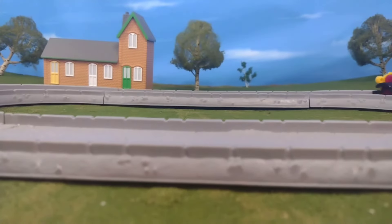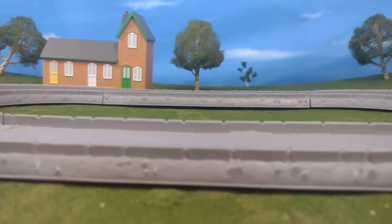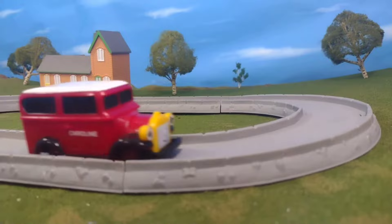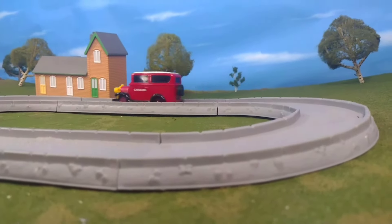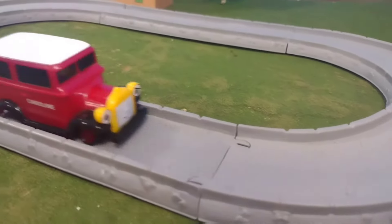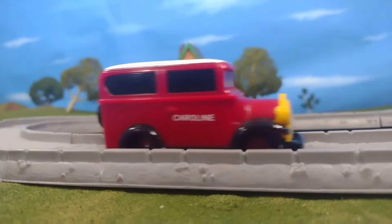Let's see Caroline run. Now this surprised me — she ran very well. When I first turned her on she didn't move, and I was like oh no. But sometimes with these road vehicles, and I'll say this in case you purchase one second hand: if it doesn't work right away, just lightly force the wheels a little bit and push them, and it'll actually help them move. I don't know why, but that's something I've realized lately.